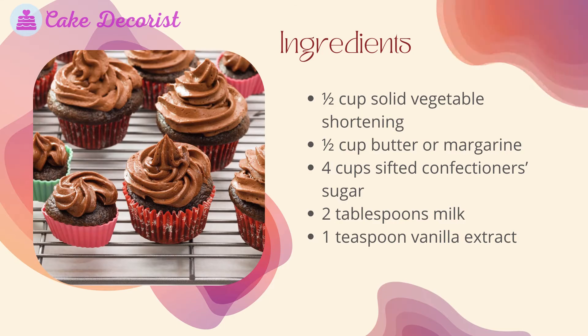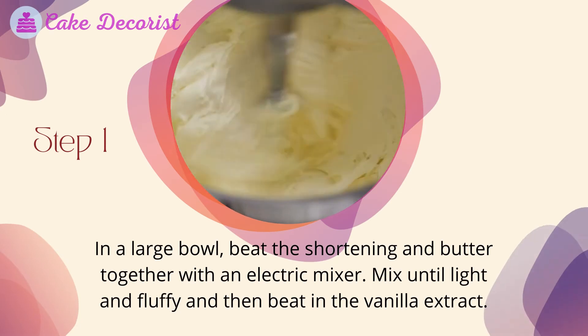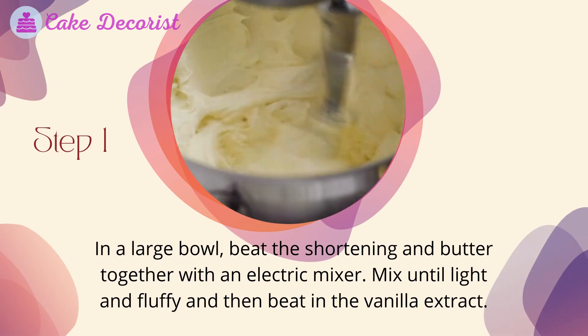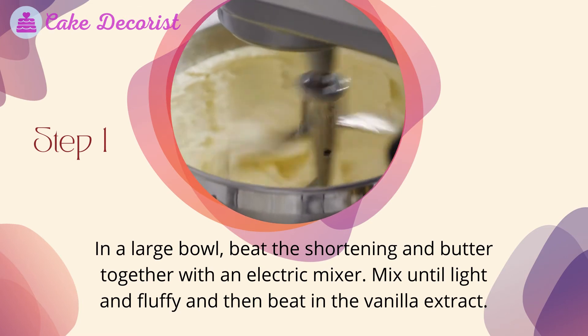Step one: in a large bowl, beat the shortening and butter together with an electric mixer until light and fluffy, then beat in the vanilla extract.